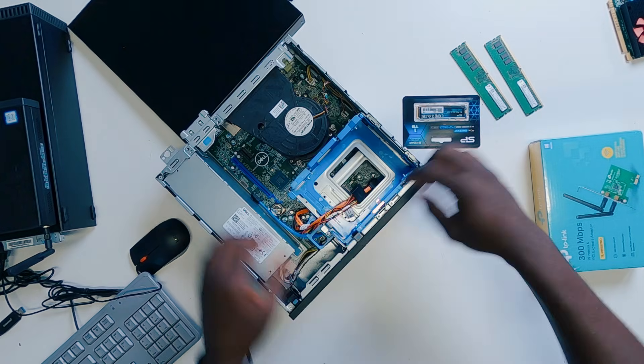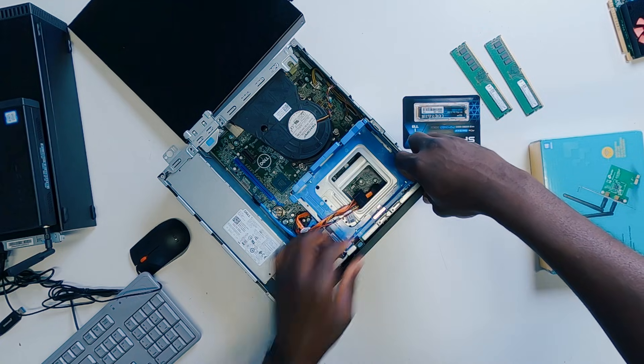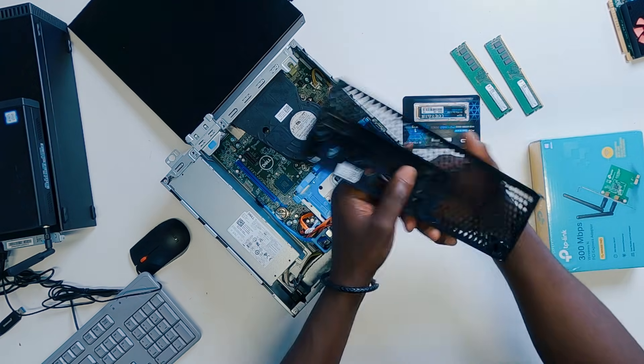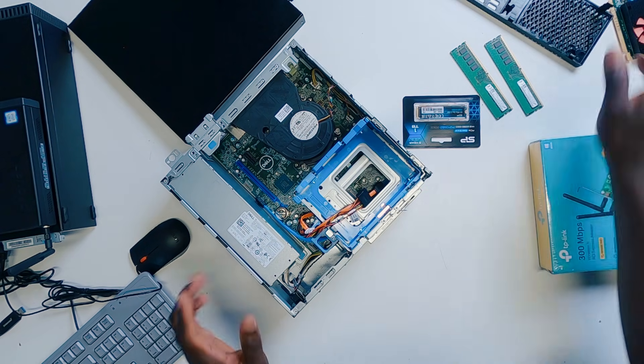So what you have to do is carefully lift up the clips just like that and then push it out. You have to be super careful here because I just cannot tell you how many times I have broken the clips of the front bezel on this kind of PC.